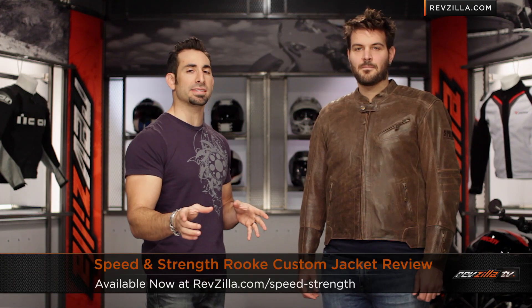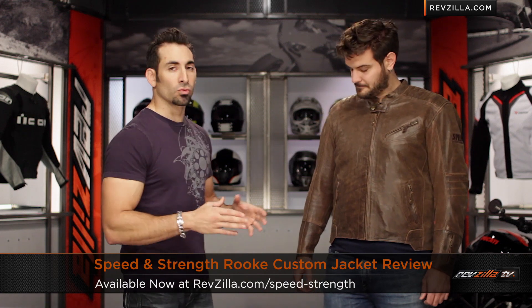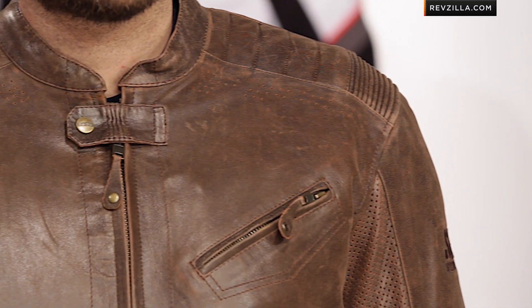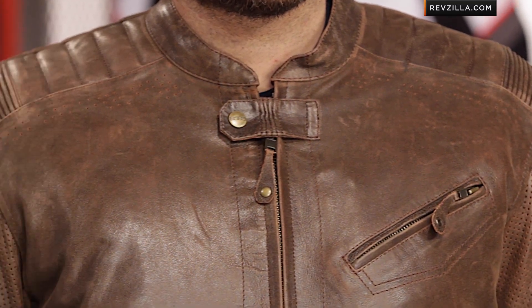Hey, this is Anthony from RevZilla TV where you can watch, decide and ride. Welcome to our detailed breakdown of the new Speed and Strength Rook Custom Leather Jacket available at RevZilla.com. To my left, I have my main man Spurgeon wearing the brown-only version of the Jesse Rook Custom Leather Jacket from Speed and Strength.